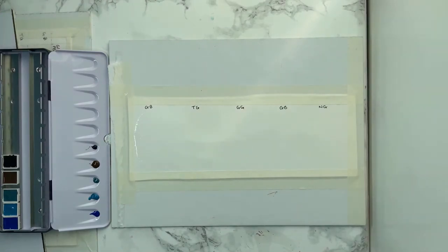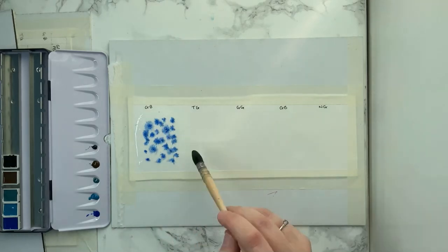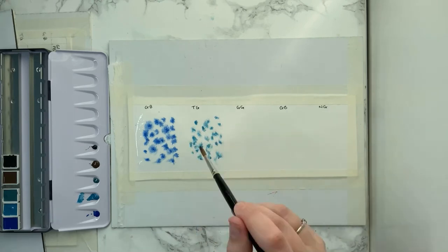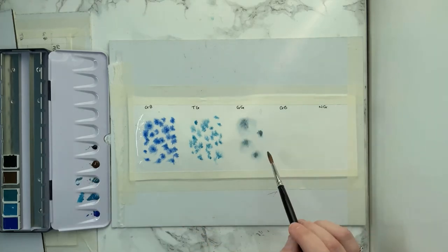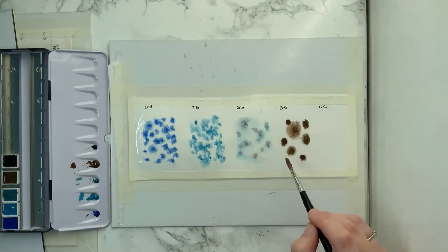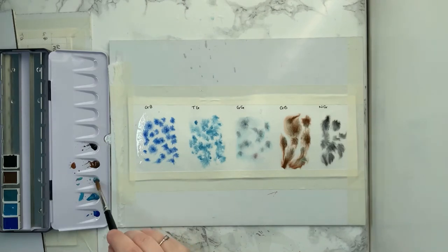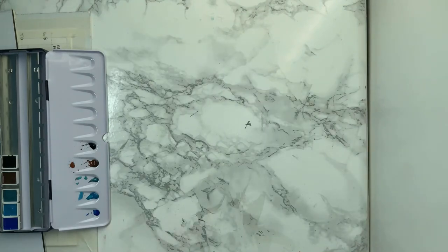So the first thing I'm going to do is put down the Glacier Blue — it's PB29, PG50. It doesn't quite move that much, which I'm not surprised by because they're super granulating. The pigments are quite heavy, so I don't necessarily expect them to move. I was quite shocked at how the Turquoise Glacier didn't seem to move at all. The Brown Glacier actually really, really did move, and the Noir Glacier moved quite well too. So we'll let these dry.